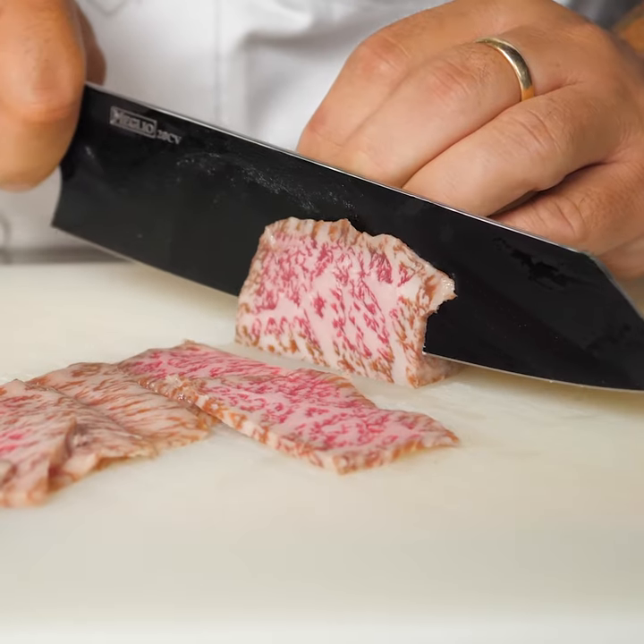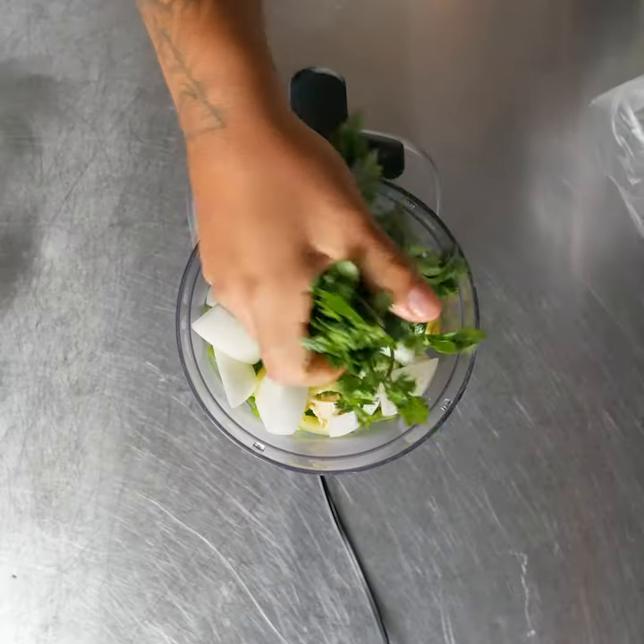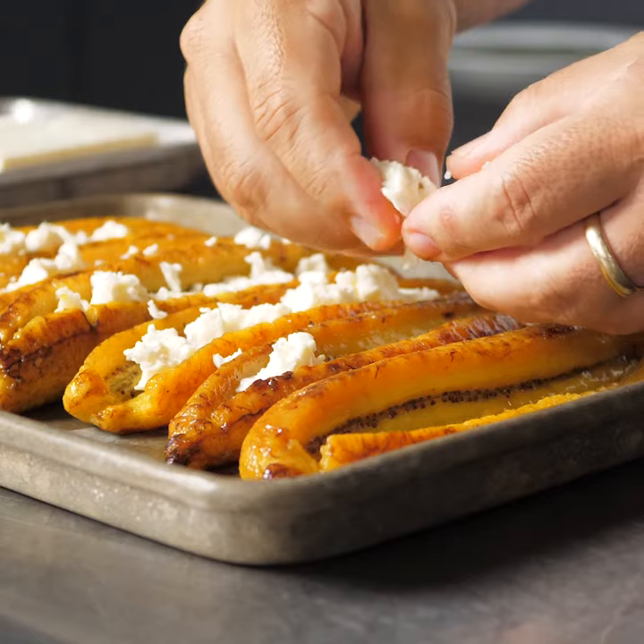Platano con relleno — I think I pronounced it right. My Spanish thing, you better be talking to your own quick. After speaking with my pops, I decided to do a spin on a dish he grew up eating.